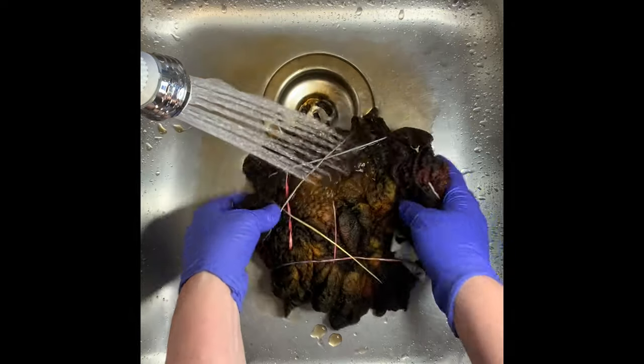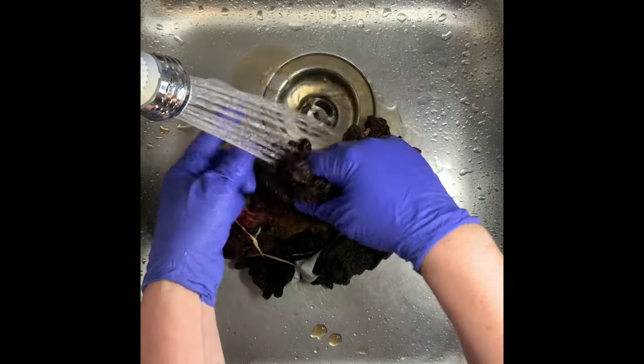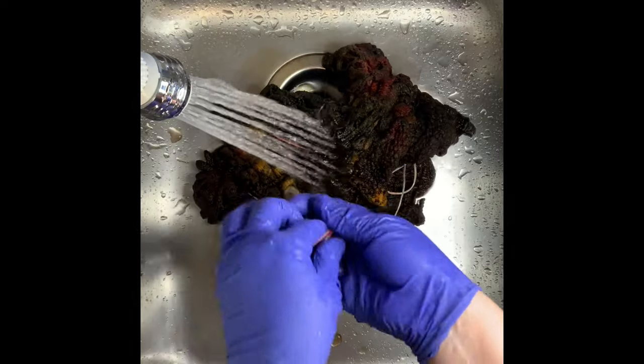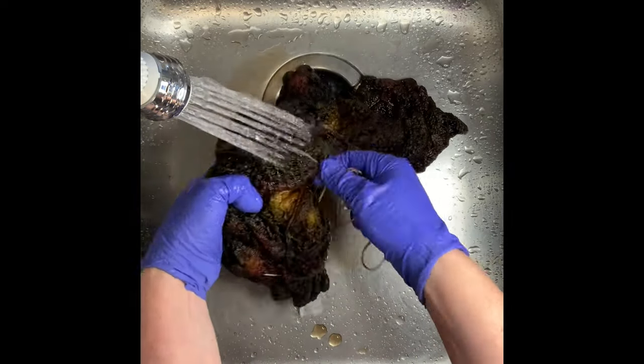It's been 24 hours, and now it's time to rinse out our project. First you want to start by using cold water — that's going to rinse away any soda ash that might still be reacting within the shirt — and gradually increase your water up to hot, and rinse until the water runs basically clear.